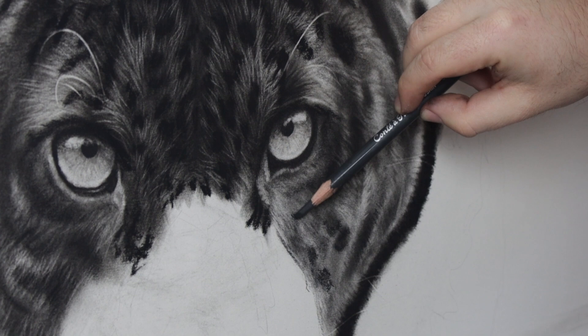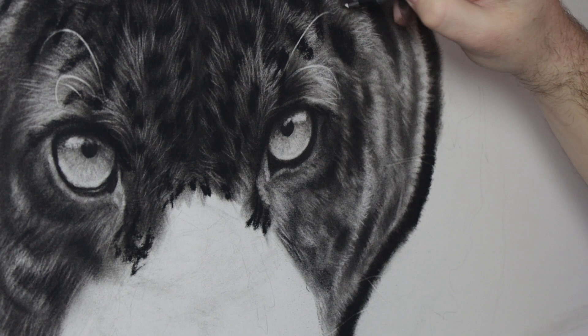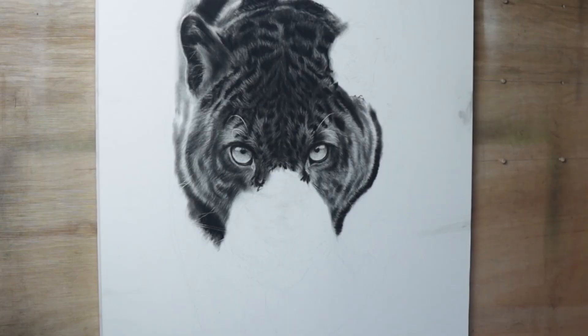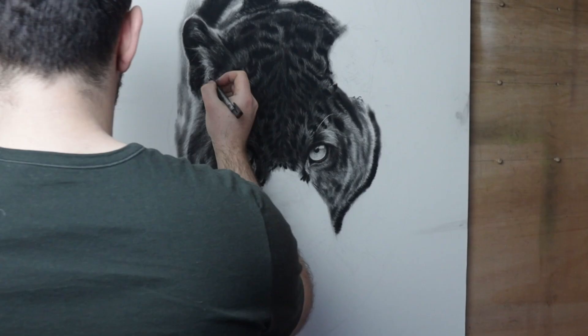If I'm being honest, all of the tiny details that I do don't really add much to the realism. The most important thing is getting those lights, shadows and midtones in the right place and the right shape. If you get your values right, it goes a long way to creating a realistic piece. In fact, I'd say it was about 80% value and only about 20% details for realism.